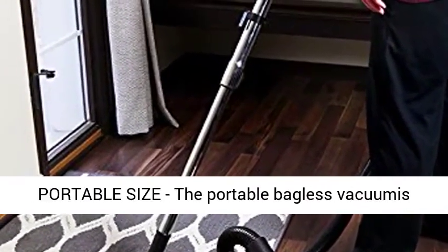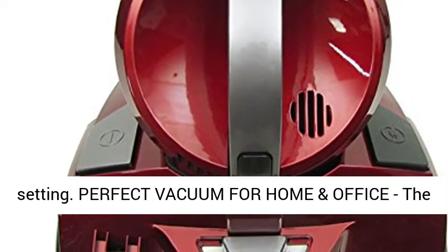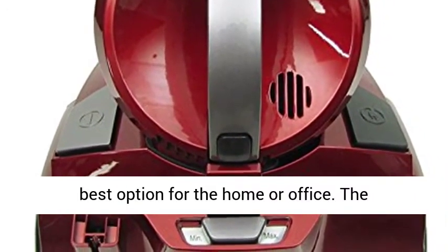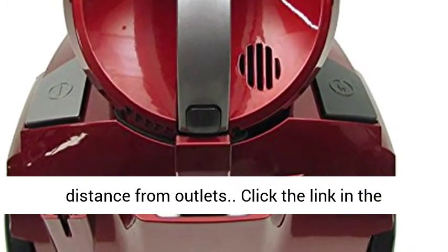Portable size — the portable bagless vacuum is perfect for around the home or in a commercial setting. The lightweight, portable, and powerful vacuum is the best option for the home or office. The retractable 20-foot power cord lets you go a long distance from outlets.